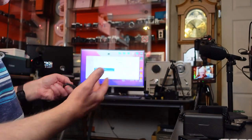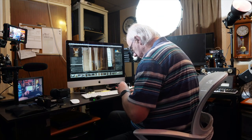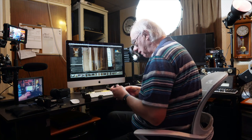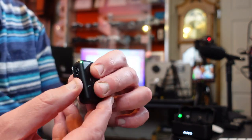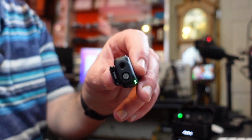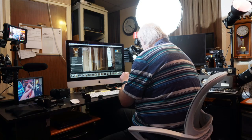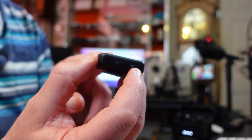I was using the magnetic plate earlier today and lost it on the floor, so just be careful not to lose those little plates. The microphones themselves are lovely and compact — two identical transmitters, one left channel, one right channel. There's a microphone on top and an external mic input, so you can plug in a lavalier mic. That means you can hide the transmitter in a pocket with a lav mic clipped elsewhere.